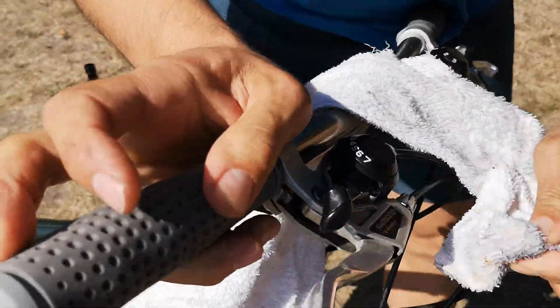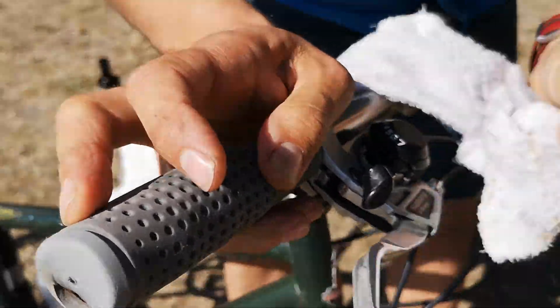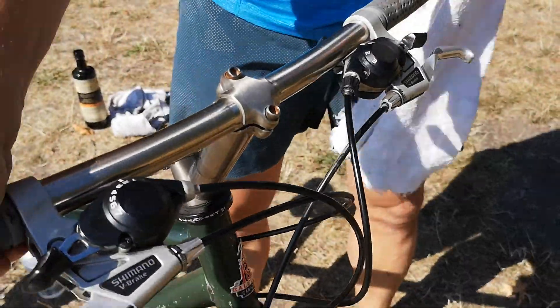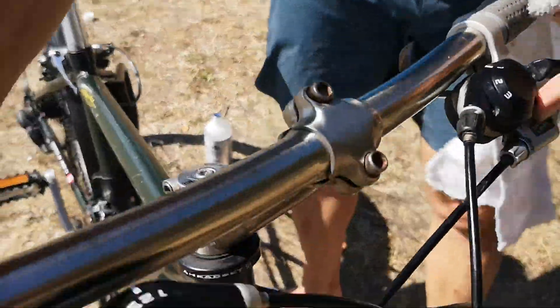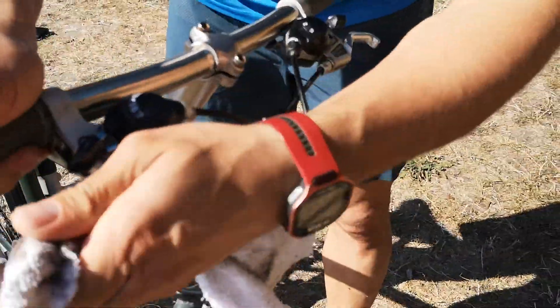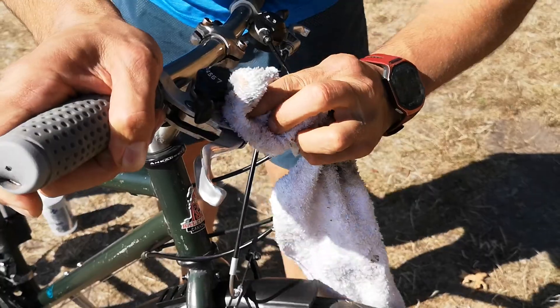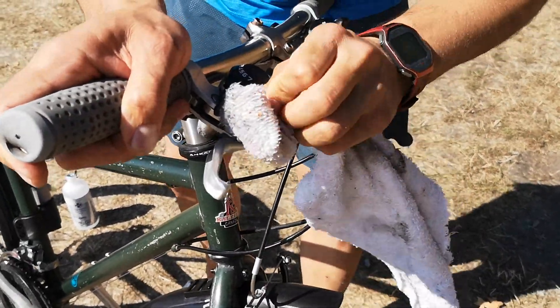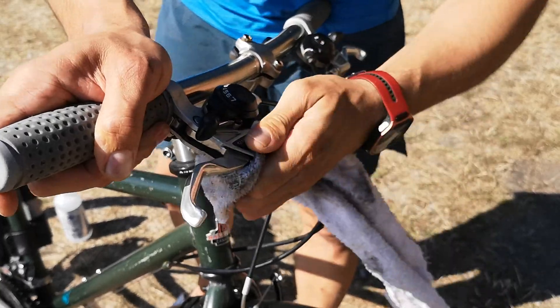You want to make your shifters look nice and new. See, that's the old version — the dirty version. Dirt's up in there and in here. Basically, you don't want to pour alcohol into this mechanism because it's got oil inside it.